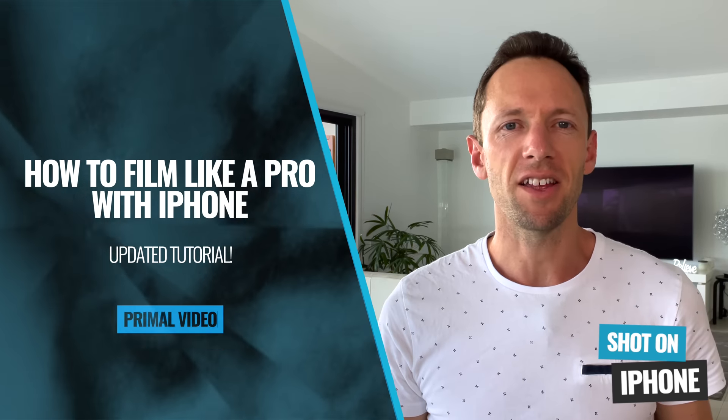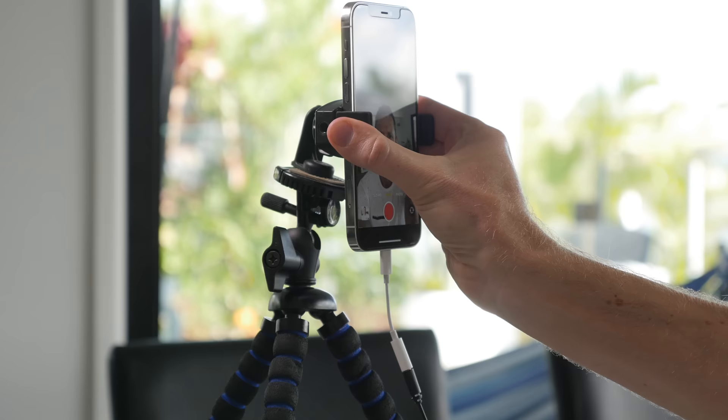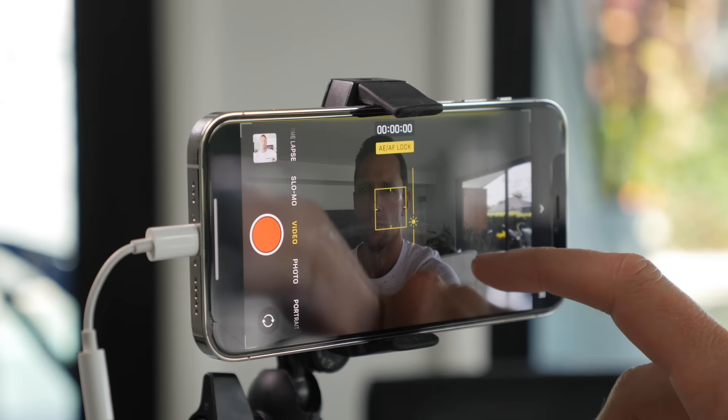This is the complete updated guide to shooting videos with your iPhone. We'll cover everything step by step so that you'll learn exactly how to film with iPhone, with all the latest camera settings, tools, and iPhone video tips to get awesome results.